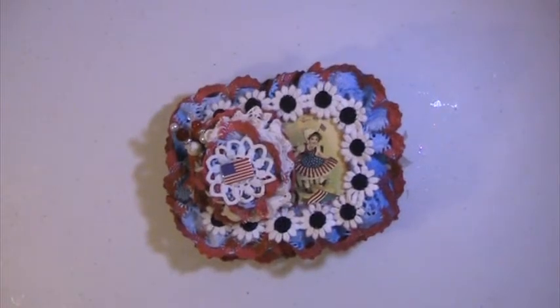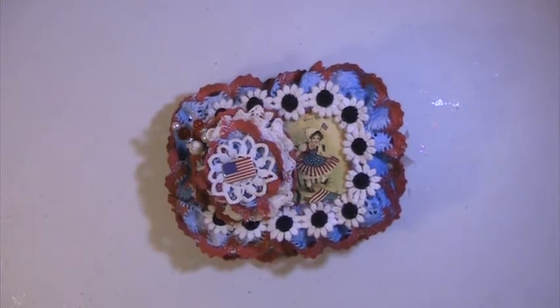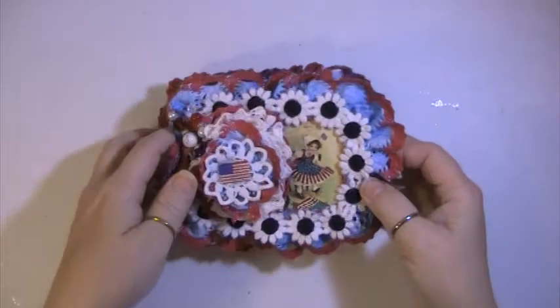Hey everyone, this is Lisa here. I'm here with a swap that I did over at my scrap room. My partner was Mesha, and we did a toilet paper red, white, and blue mini. This is the mini that I had done for her, and I hope she likes it.